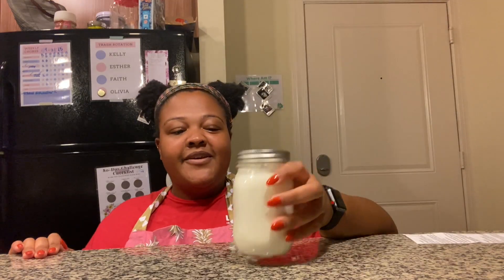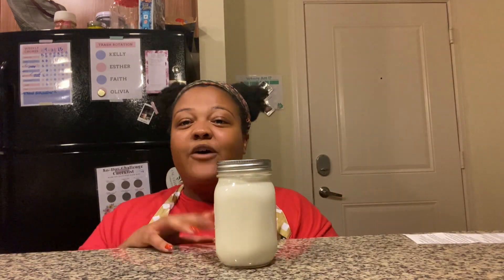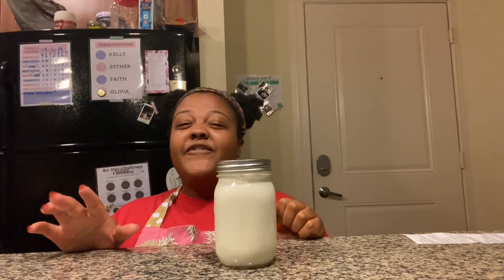As you're shaking, here's the science: a lot of dairy products have fat in them, and heavy cream has the most fat of all dairy products — more than milk, half and half, or whole milk. As you shake, the fat molecules all come together and clump really tightly, squeezing all the water out. That's why you'll end up with butter and water, which we call buttermilk.